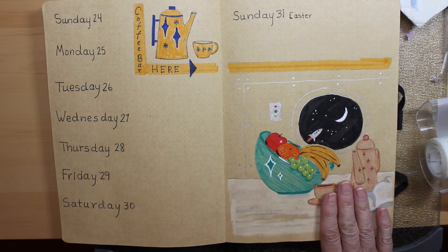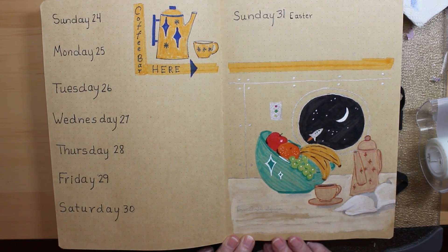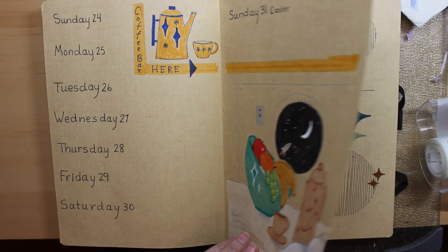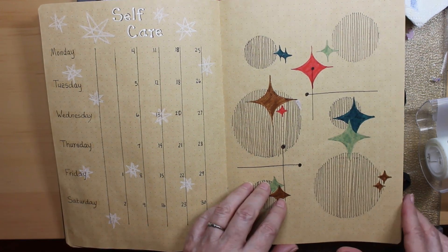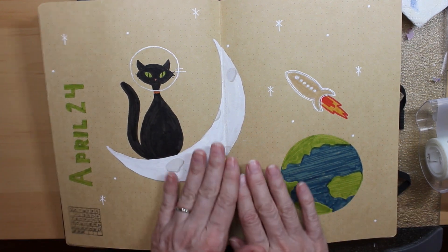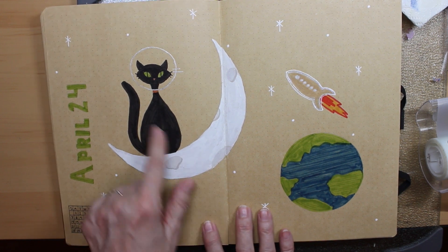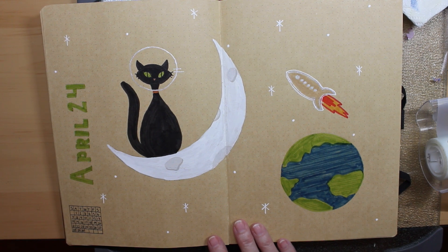Sunday the 31st is Easter, so how about Easter brunch in space? Sounds good, right? And here's my self-care page for April. I haven't gotten to the rest of April yet — I just went ahead and put a space theme because I really wanted to do one. So I went back to my cat and moon and a rocket ship and some earth-like planet.